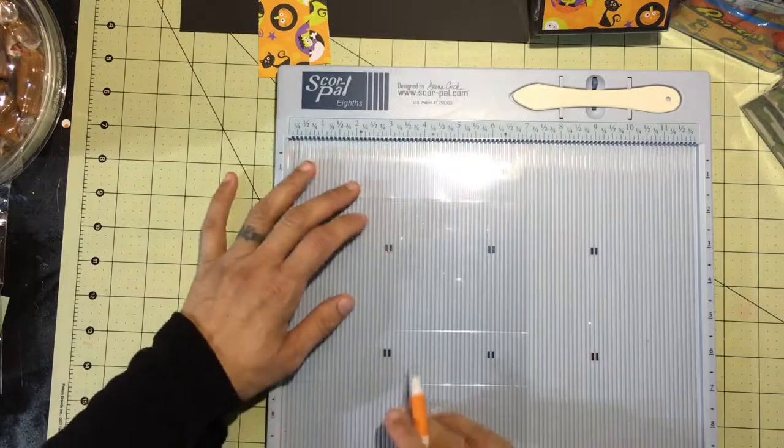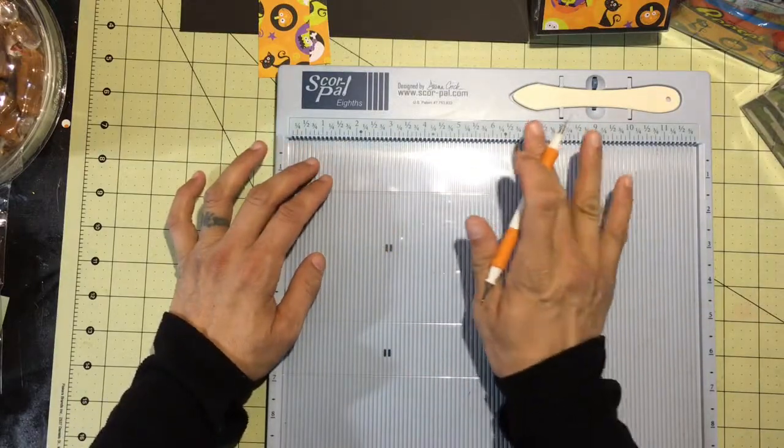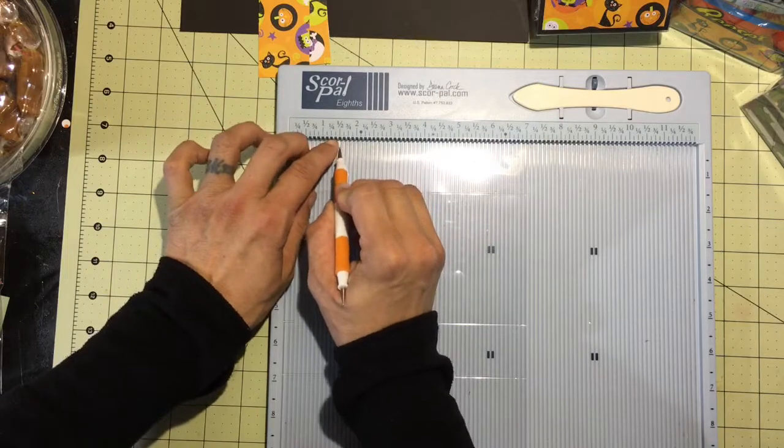We'll move it around to where the seven-inch side is on top of the board and we'll score at one and a half. That's all the scoring we have to do for the acetate piece.